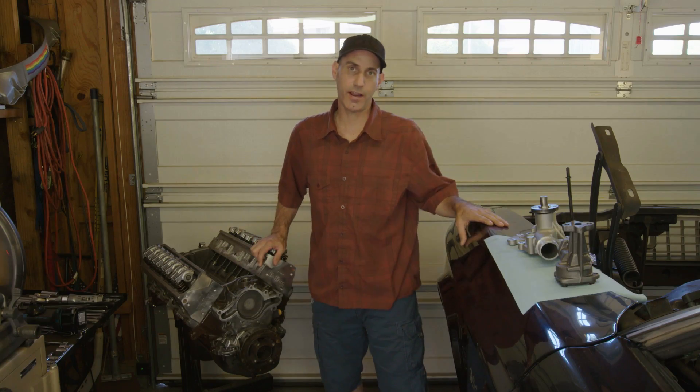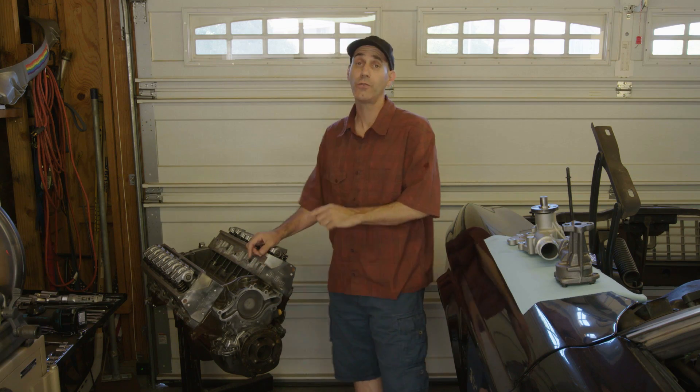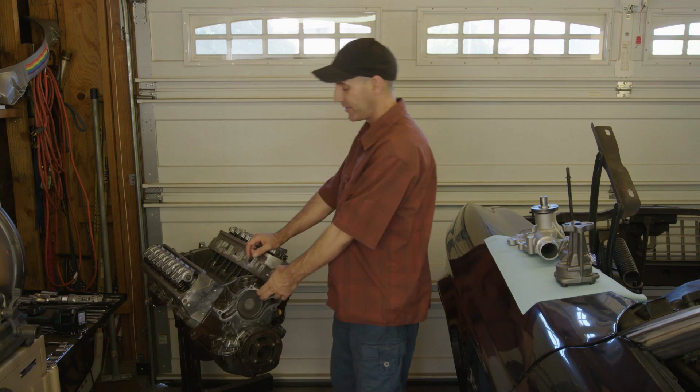Howdy interwebs, it's Jason Lewis here. Today on the buildup of this old Mustang, we're going to be focusing our attention on the 302 engine's oiling and water pumping systems.